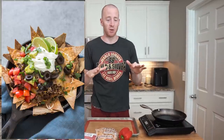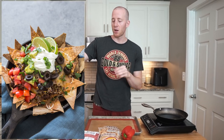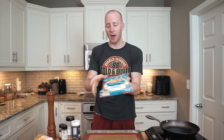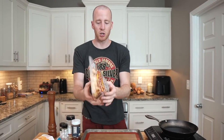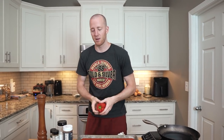Today we have another great recipe: keto nachos. We have three options for the nacho chips. You can use low-carb tortillas, which is what we're going to use today since it takes the most preparation. The other options are easy — pork rinds, or bell pepper slices as the nachos. It's not bad, but the tortillas are gonna be the best.